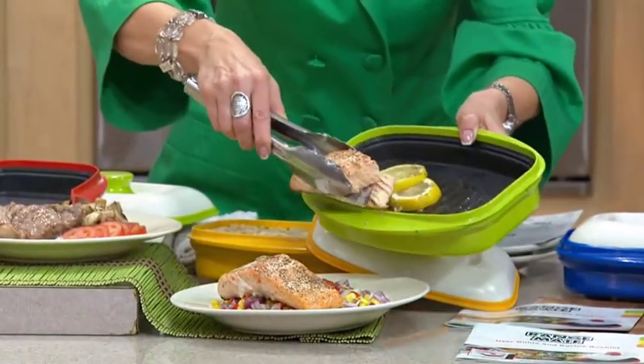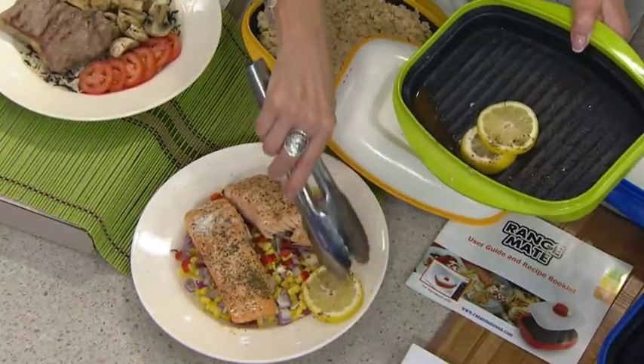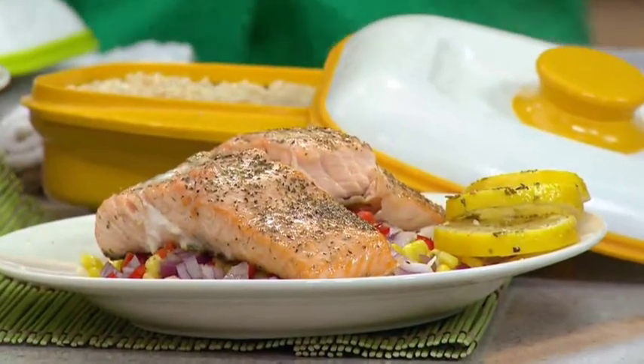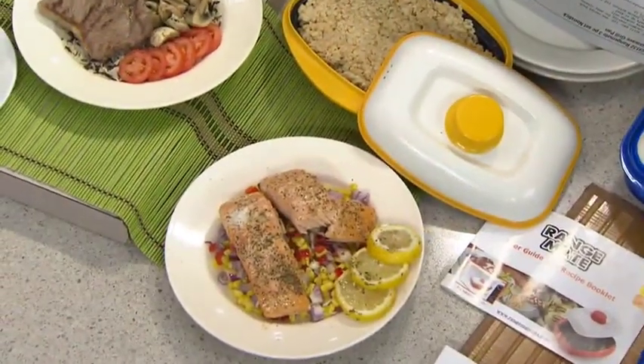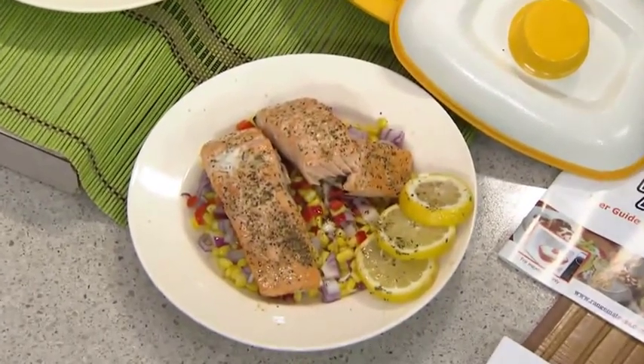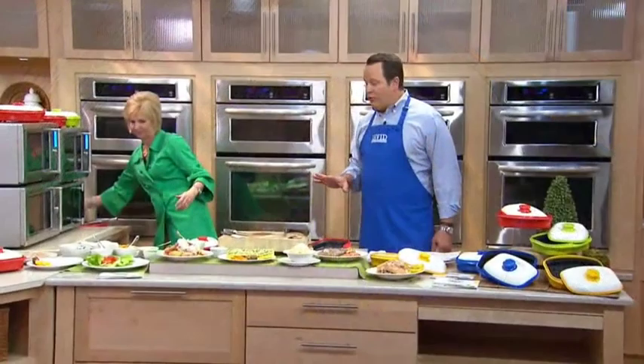About three times a week I have salmon for lunch, and I love the fact that if I've forgotten to take my salmon out of the freezer, it's going to take about six minutes. If I have taken it out of the freezer, it's about four and a half minutes to get perfectly cooked, perfectly moist salmon, and it's so delicious. So what we're also excited about is being able to bring this to you at under $30.